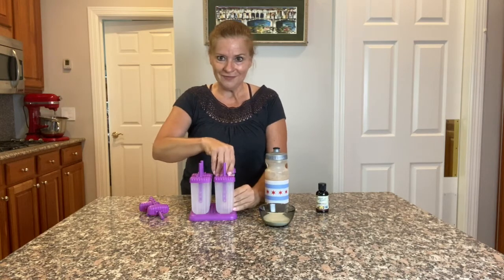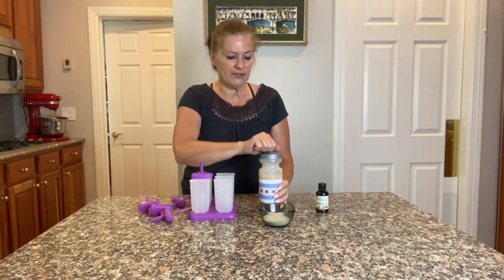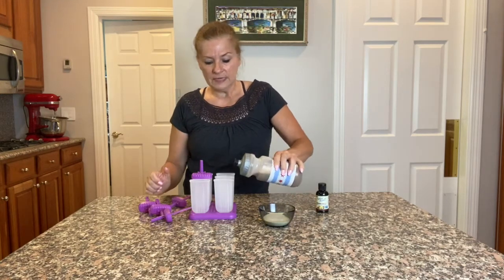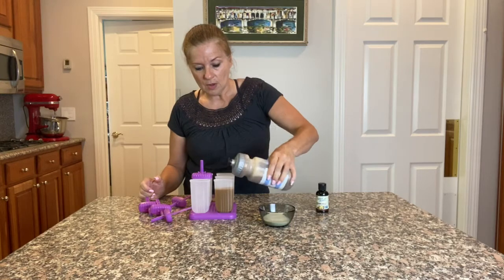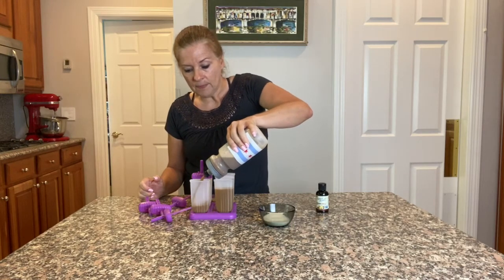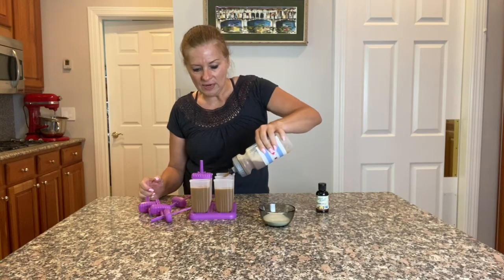I shake up my coffee-collagen-stevia solution and I'm going to fill these popsicle molds almost all the way up. That's why I put it in a squirt bottle — because it's not quite so messy.